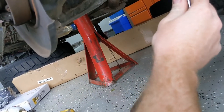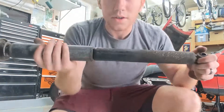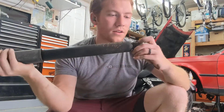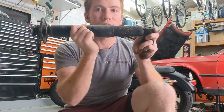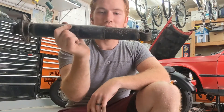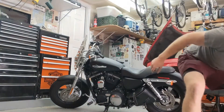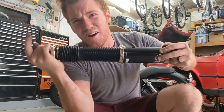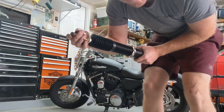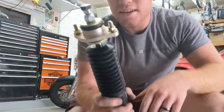I want to show you the old shock - you can see all the rubber cracking in there. If you compress it like this, you can just squish it down and it just stays there - not even trying to come back. Now if we get our new one - oh, that is difficult to compress. And when you release it, it goes right back. So this is going to be much better.